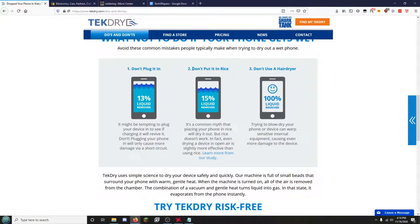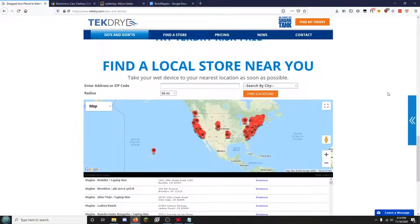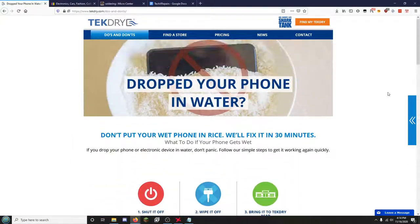So let's go over the do's and don'ts: don't plug it in, don't put it in rice. You can use a hair dryer — it is dry enough air — but it is fairly risky, so do it at your own risk.